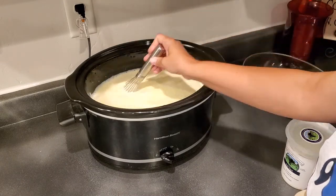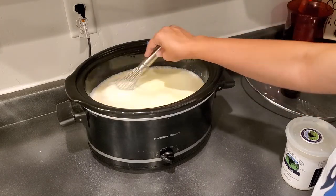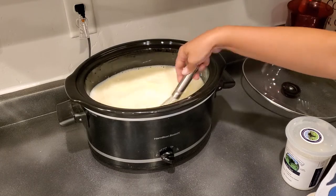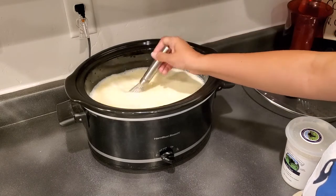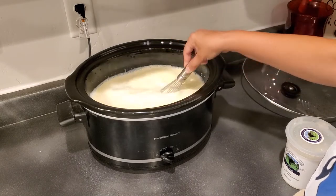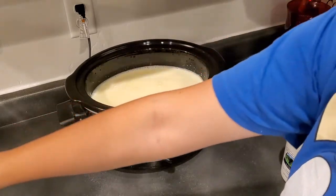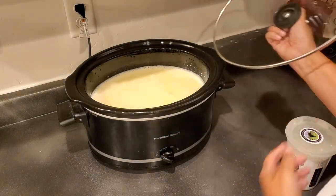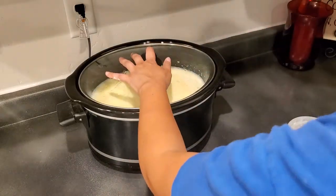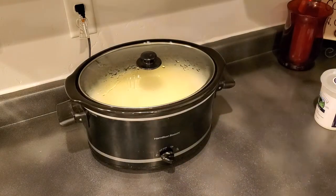By the way, this recipe is very forgiving. It's not going to care if you take a little extra time or a little less time. Especially if you're using raw milk, it's not super picky. A little extra yogurt or a little less yogurt — whatever, it's not a huge deal. Try to make it exact, but don't stress about it. Put the lid back on.